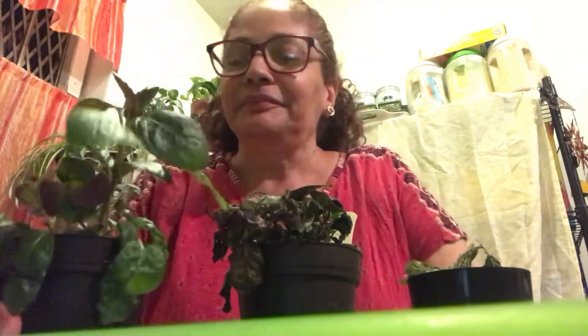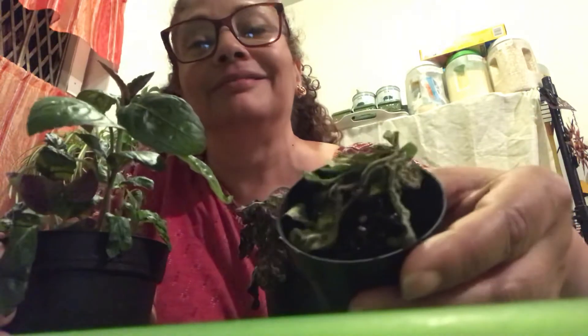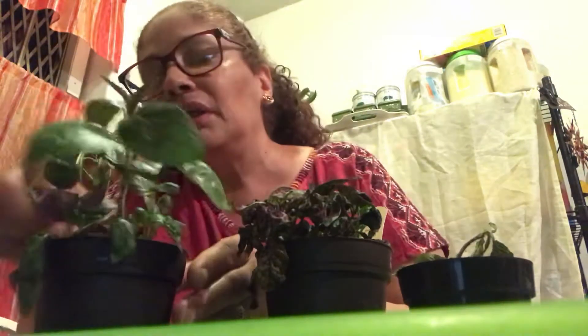This is my purple wafer — I showed you the other day, and it was all limp and nasty looking, pitiful. But I knew it would get much better, and it did. I didn't lose too many leaves, maybe two or three.